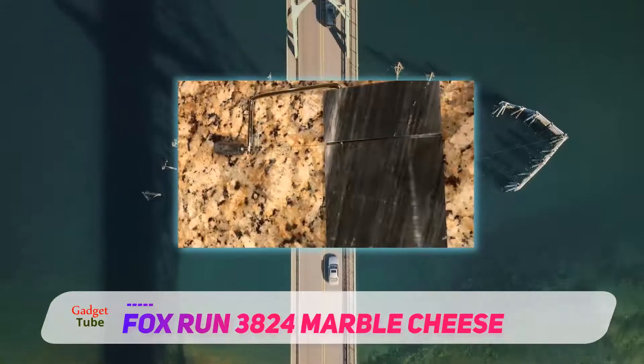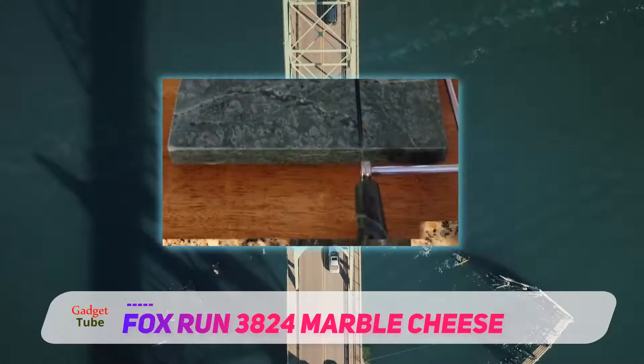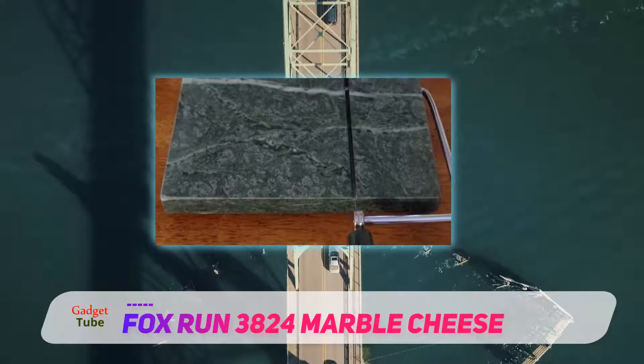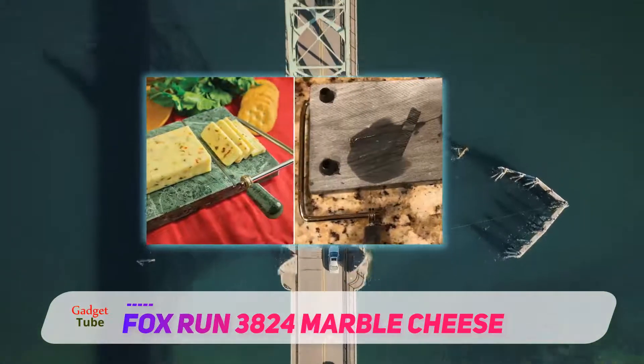the slicer is an excellent choice for both serving and preparing gourmet platters that prevents sogginess and maintains freshness. The Fox Run 3824 features 100% marble construction — an elegant choice that naturally maintains freshness with a cooling, non-porous surface.